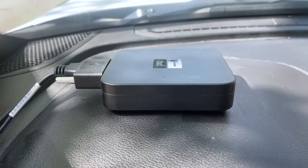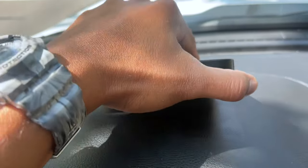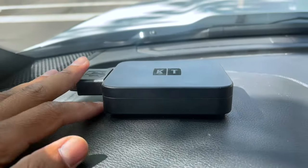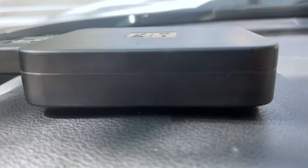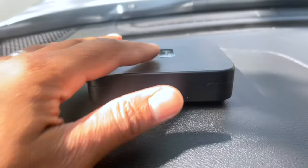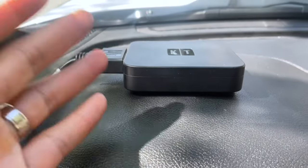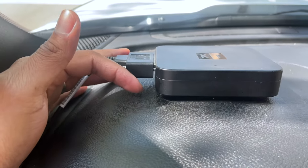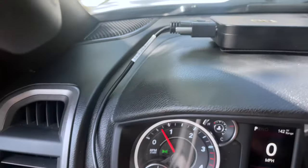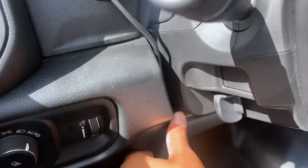Here's where I have my device mounted. The device comes with two velcro strips — I pretty much just based them right there, real simple, real sturdy. It's not going anywhere. You do what you like, put it where you want, but I felt this was good for me. There are two lights on here that I'm able to see, and on this side I ran my wire right through here under the dash.